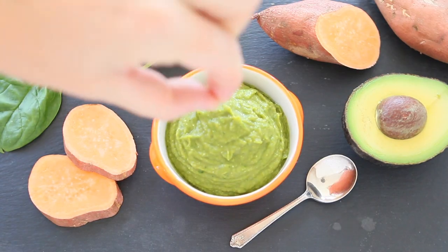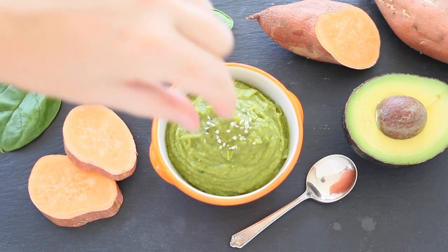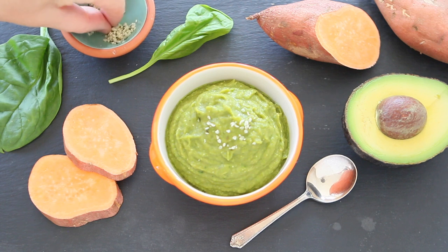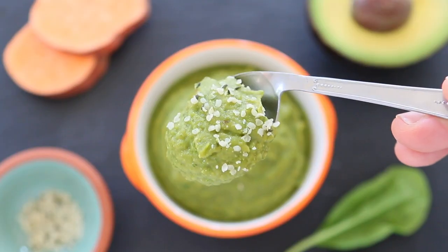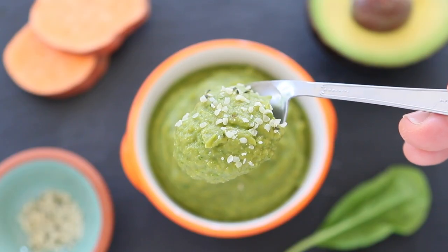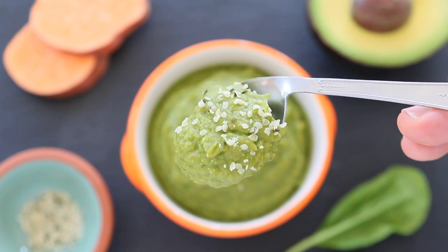Second ingredient: avocado. Avocado is rich in omega-3 fatty acids, together with hemp seeds — they both have omega-3 and omega-6, and they are perfect for your baby's brain development and overall growth. Hemp seeds are also amazing for little ones because they are a complete protein and they are very high in fiber, vitamin A, vitamin B6, zinc and copper.